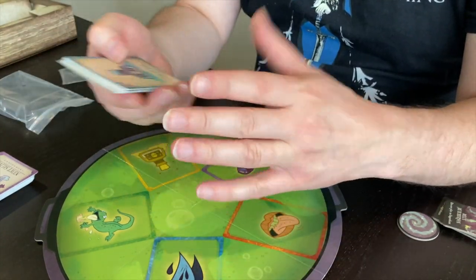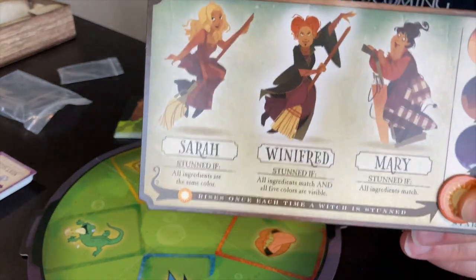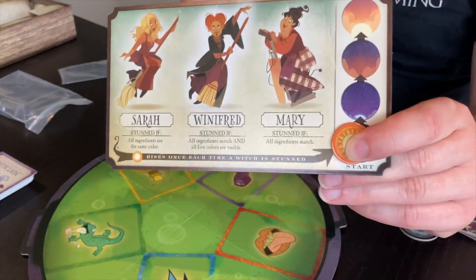On your turn, you can play an ingredient down as long as it matches either the ingredient or the colour. To beat the sisters, you need to stun them three times. To stun them, you need to have in the cauldron either five cards of the same colour — which stuns Sarah — or five cards of the same ingredient — which stuns Mary. The special case is five of the same ingredient with one of each colour, which stuns Winifred.